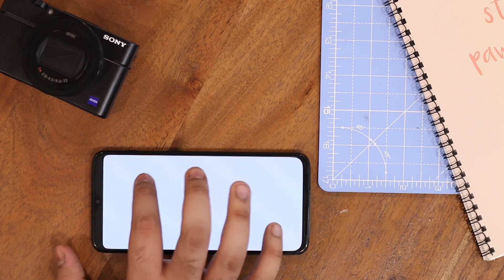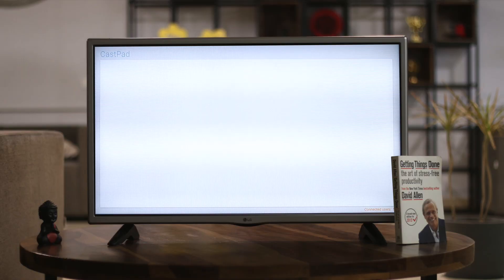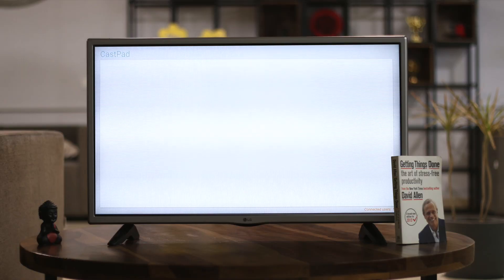Next up we have a drawing app for Chromecast. It lets you draw on your phone and it shows up live as you draw on your TV. Very useful if you have kids at home.